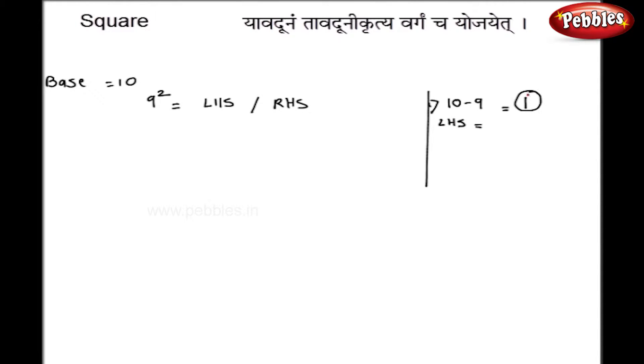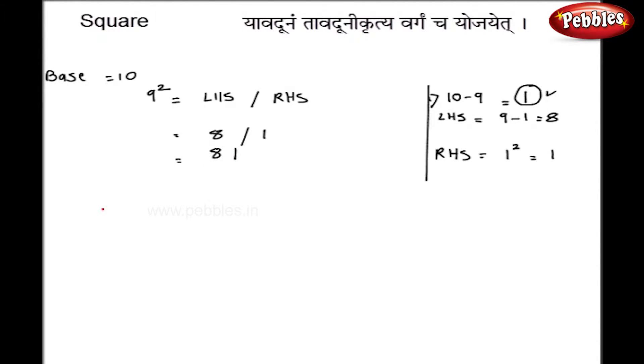For the left hand side, we subtract this difference from the given number. 9 minus 1 is 8, so I write 8 here. For the right hand side, I simply square the difference: 1 squared is 1. Since the base has one zero, the right hand side has 1 digit, and my answer is 81.